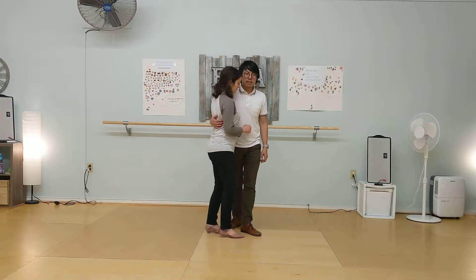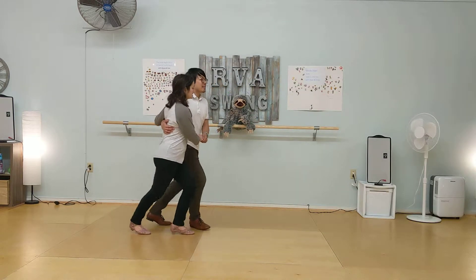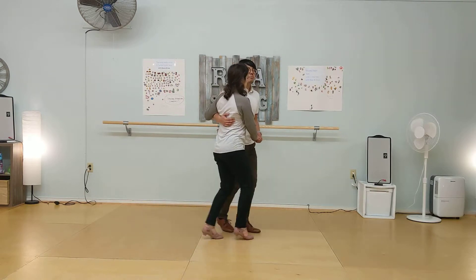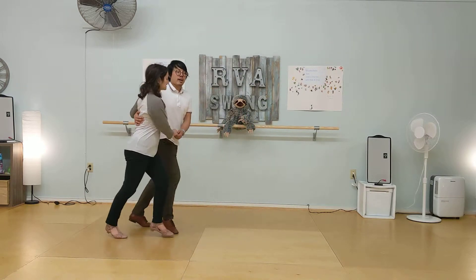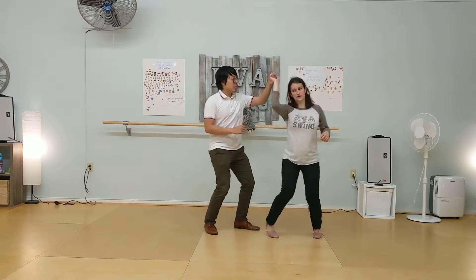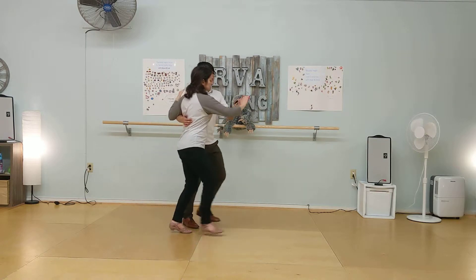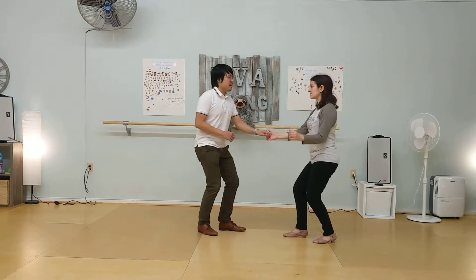Can we do that together? Go. Rock step, triple step, triple step. Rock step, triple step. And we did an underarm turn. Rock step, triple turn, triple step. One more time. Rock step, triple step, triple step.